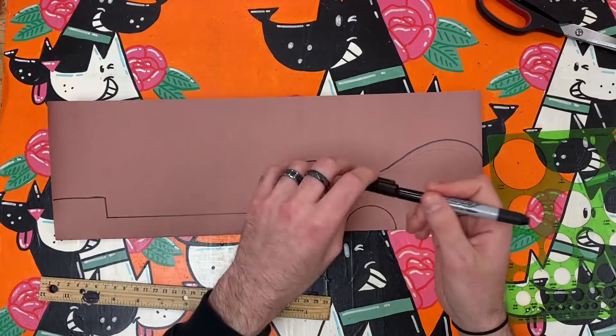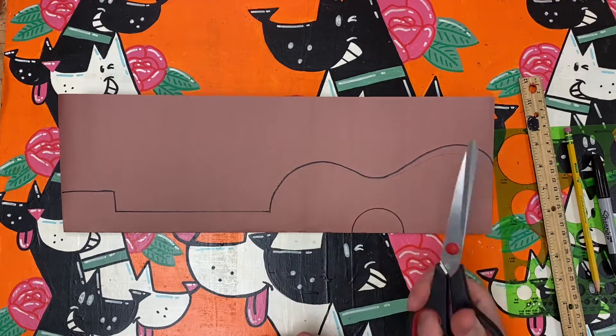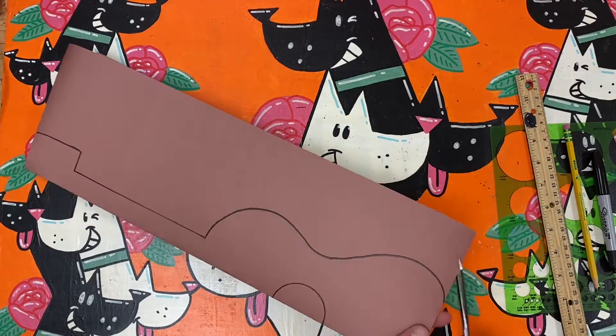Lastly I trace a half circle in the body of the ukulele for the hole of the instrument. After I am happy with my half drawn ukulele, I begin to cut along the lines that I have just drawn.